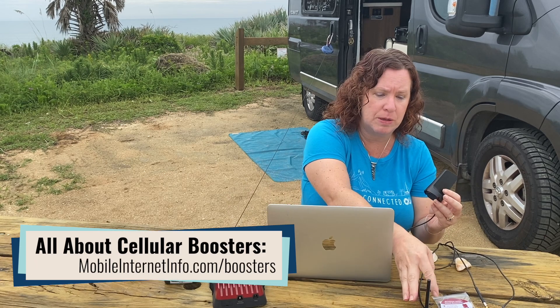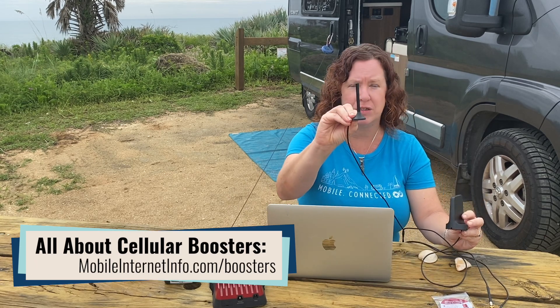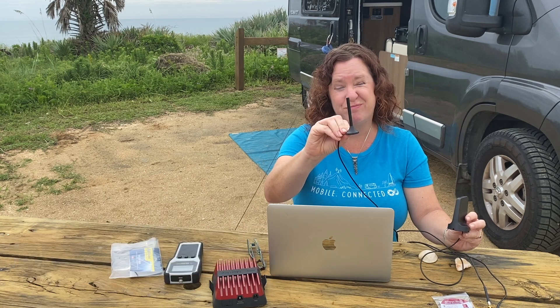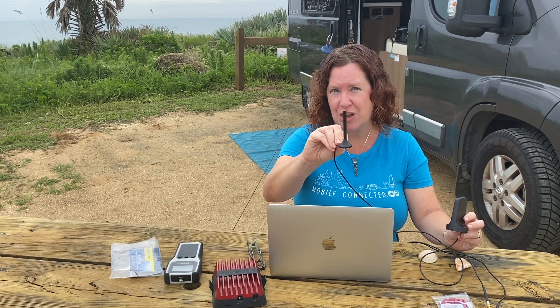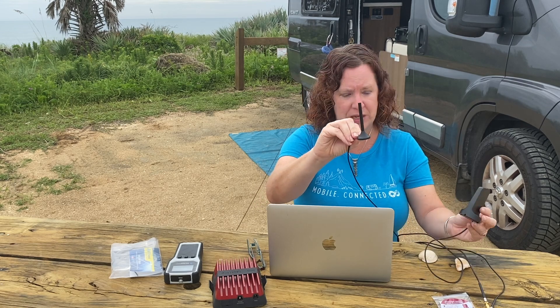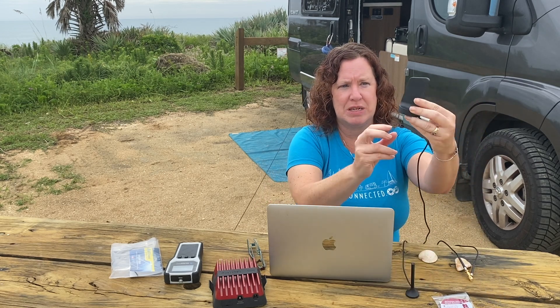Previously, these kits shipped with a very basic 4-inch mag mount antenna that has been out for probably a decade now, and we've affectionately called it the stubby. This is no longer being shipped with the kits — instead, this is the new antenna form factor.